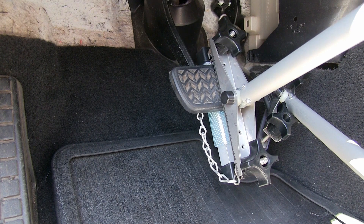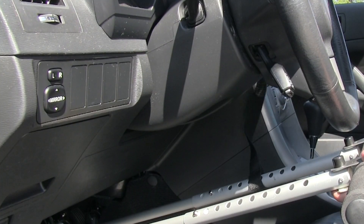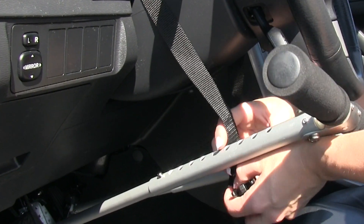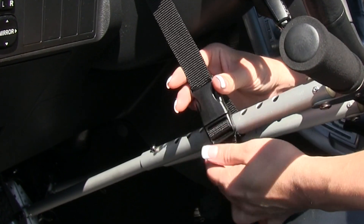And now we have assembled the brake pedal clamp. Next, we are going to take the support strap, wrap it around your steering column. We are going to take the clasp and the buckle and snap it into place.